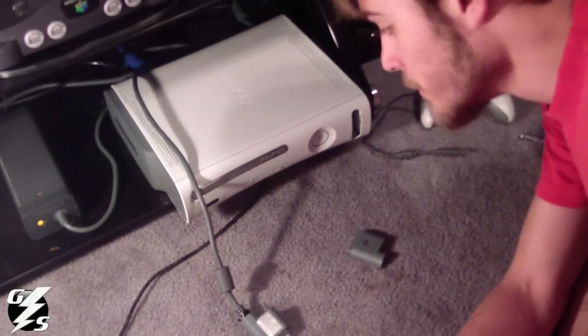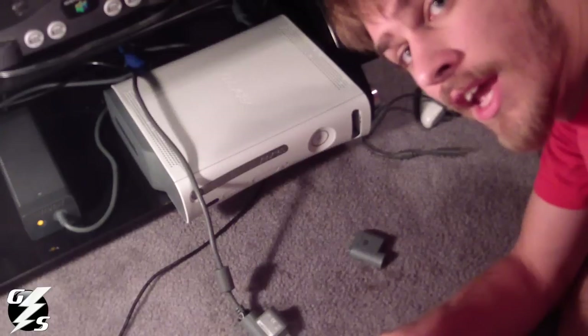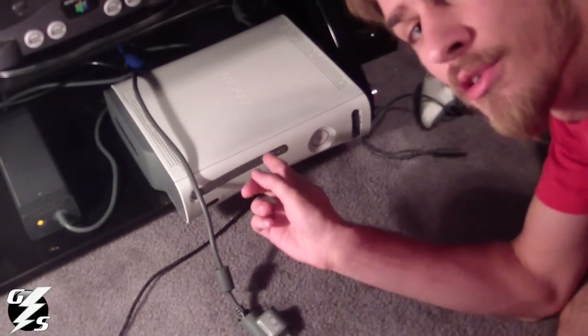Hey everyone, it's Audie from GameStorm. Today I'm going to show you how to get 5.1 surround sound and use your HDMI on your 360.